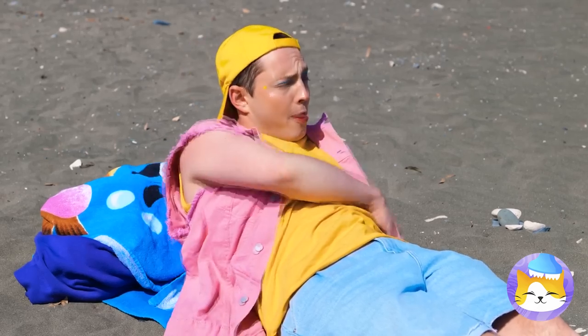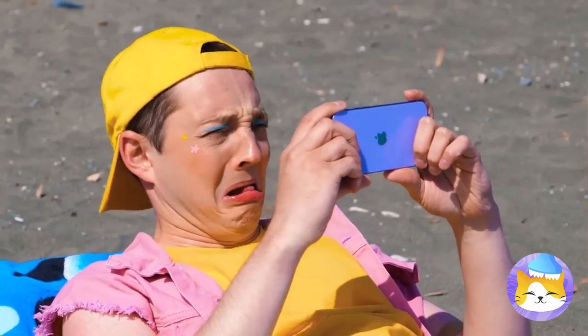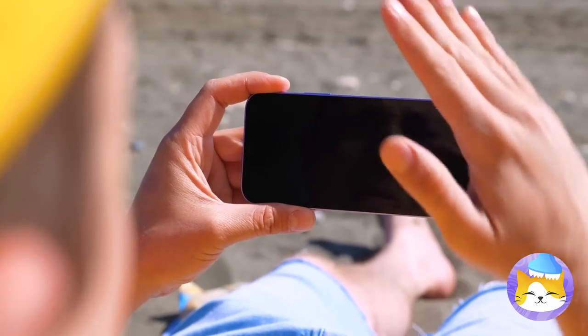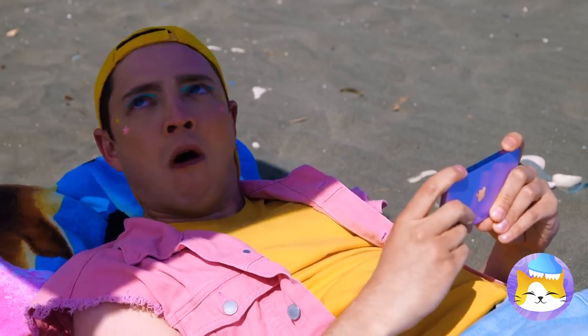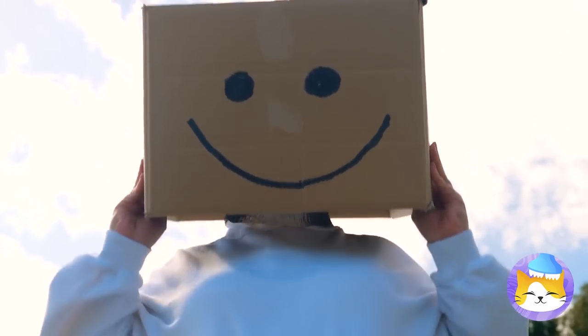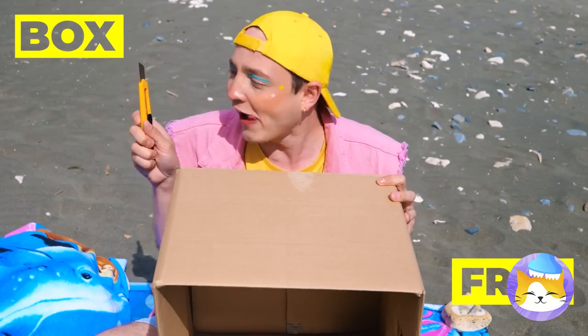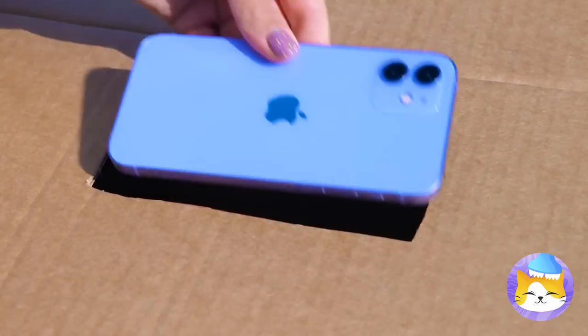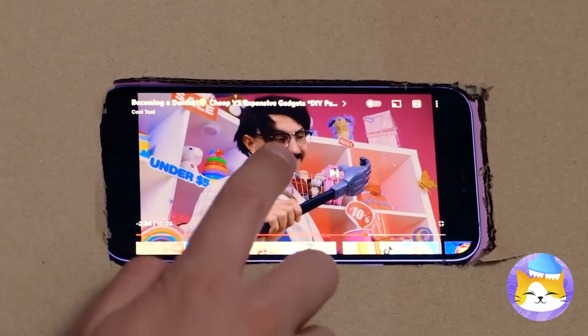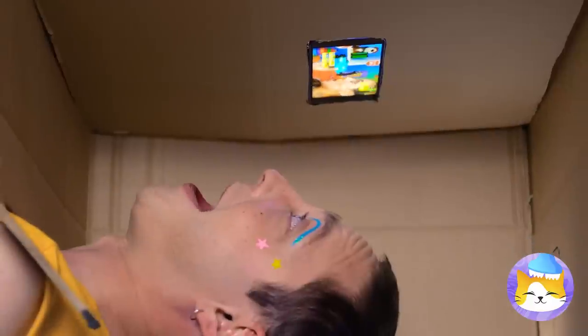The beach — perfect place to watch videos. Maybe not. Can someone turn off that sun? Don't worry — Mr. Cat's got the next best thing: a cardboard box. Pets just can't get enough of them, and it'll give your phone some much-needed shade. Now pass the popcorn.